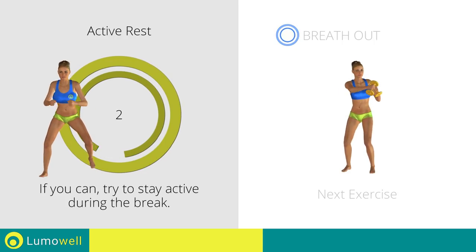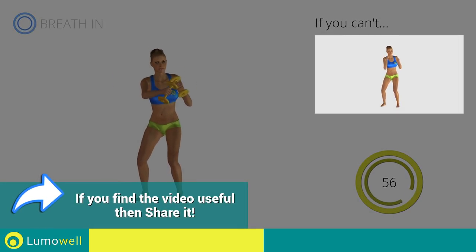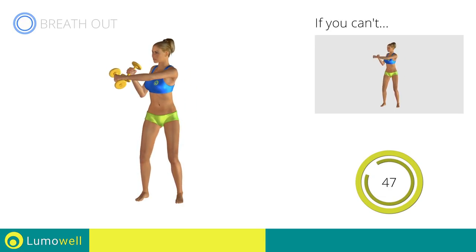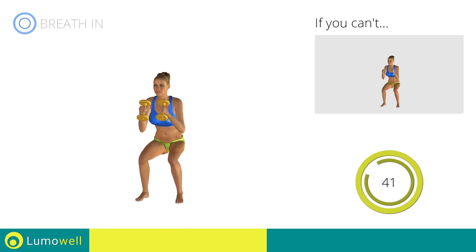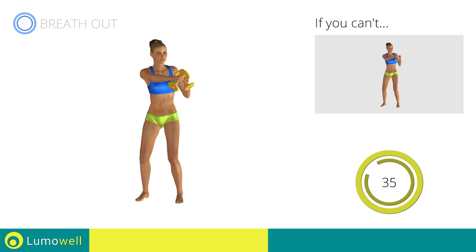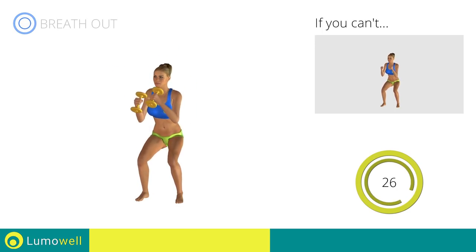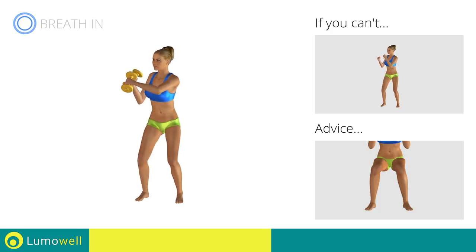Three, two, one. Go! If you can't do it, try using lighter weights or not using them at all. During the descent, do not take your knees over the tips of the toes. Make sure to keep your knees in line with your toes when you descend.